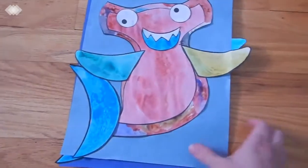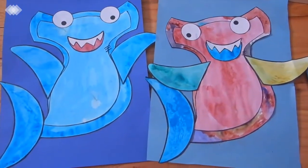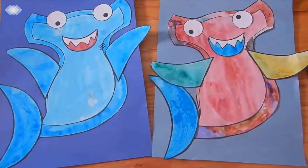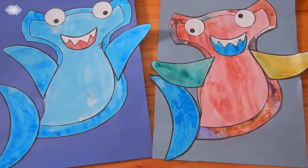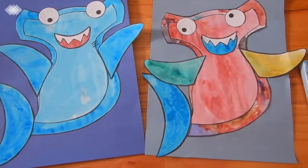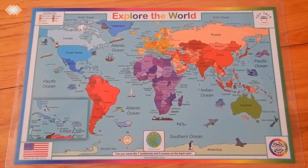We then did a hammerhead shark craft — I'll link the template in the description box, it was only about a dollar fifty. We cut out all the pieces, painted them with watercolors, then glued them together on construction paper after they dried. We also added a bit of geography to this unit and taught the kids the five oceans using a song.